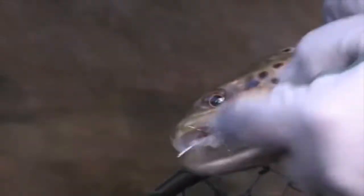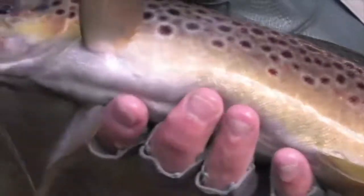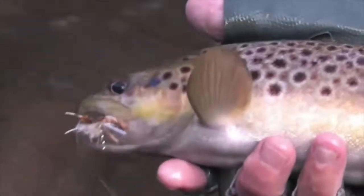Sometimes if you find that you're casting at fish and they're not taking your fly, you need to change it. When they keep taking it, don't change it — and that one's working all the time, so that's a great fish.